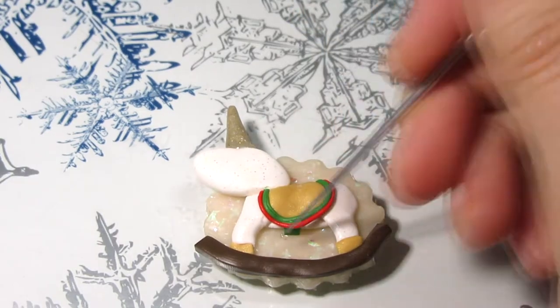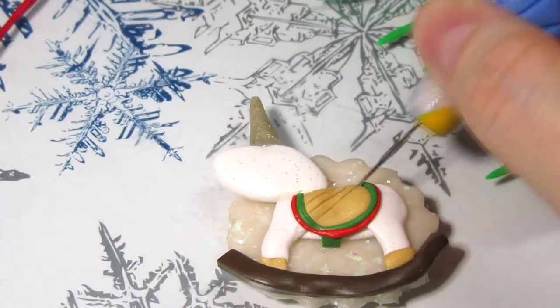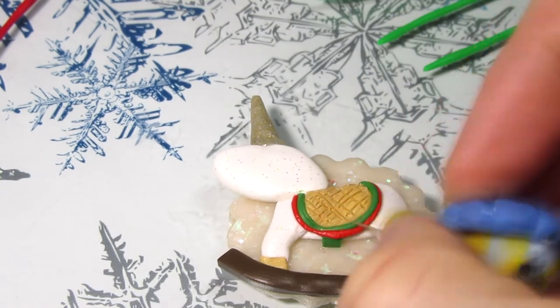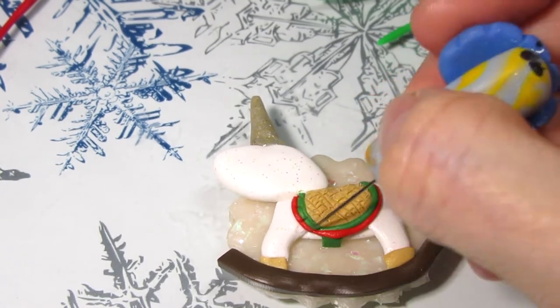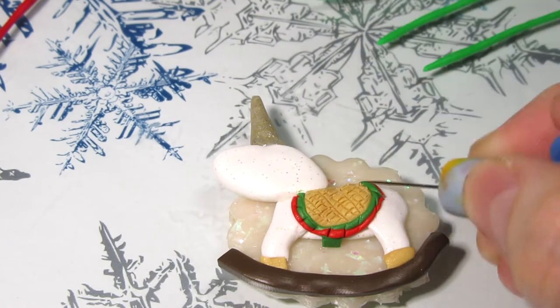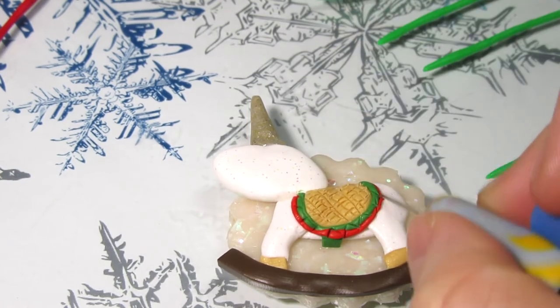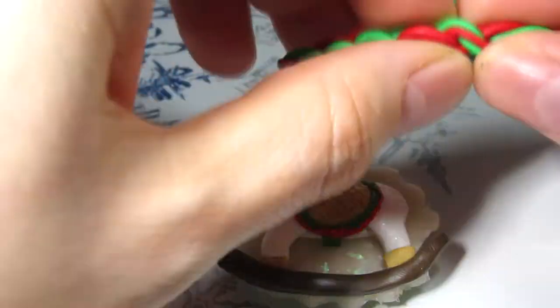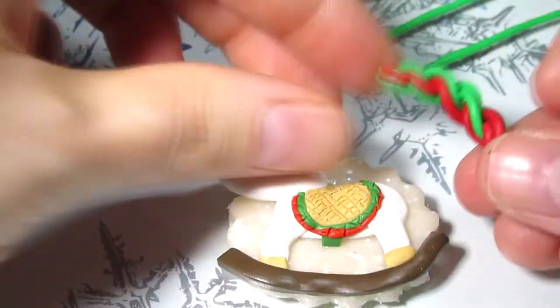You can go ahead and add any extra decorations or details that you wish. The mane and the tail are just snakes of red and green twisted together and you can arrange it however you want.